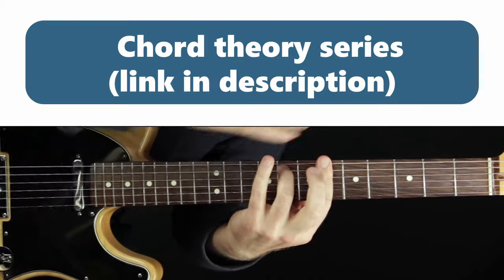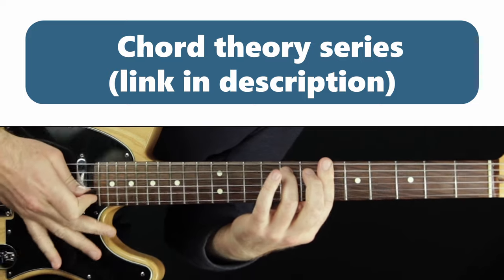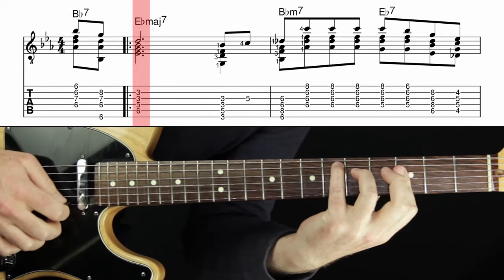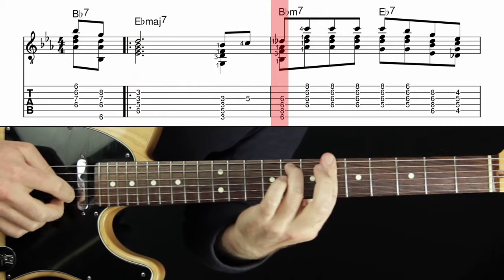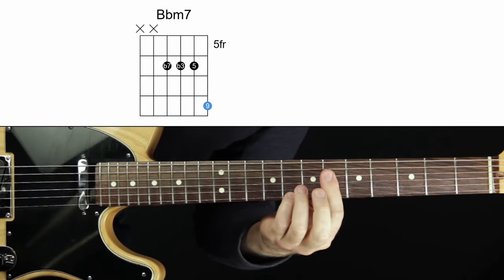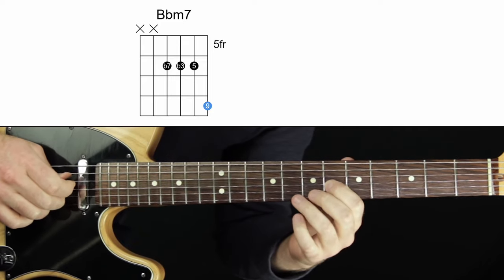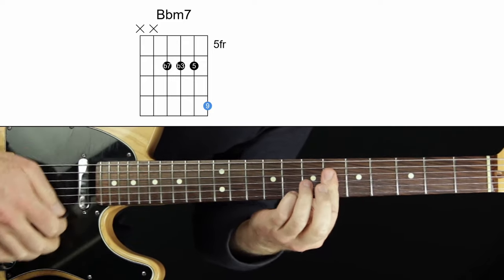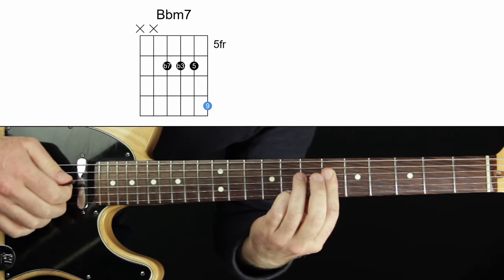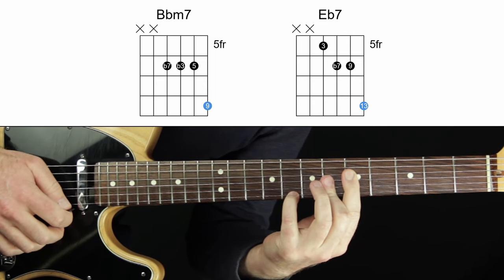Check out my chord theory series for how to make sense of why the same shape can be a different chord depending on context — there's a link in the description. So now let's listen to that — it works. The next melody note goes here; I'm still on B-flat minor seven. This is a B-flat minor shape where the nine is on top as the melody, and we have the flat three and the flat seven in the chord, which is important. The chord then changes to E-flat seven, and the melody stays there — that's the shape.